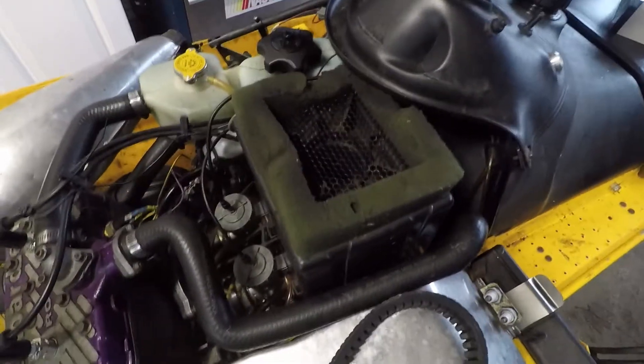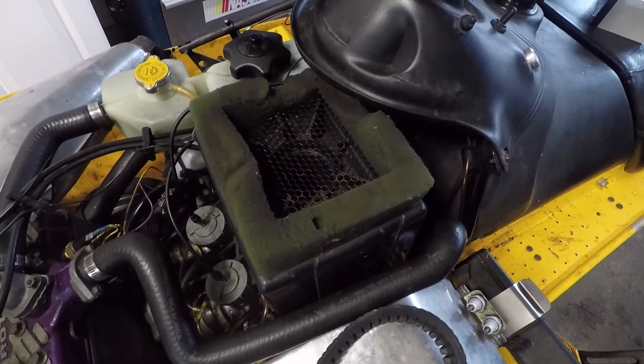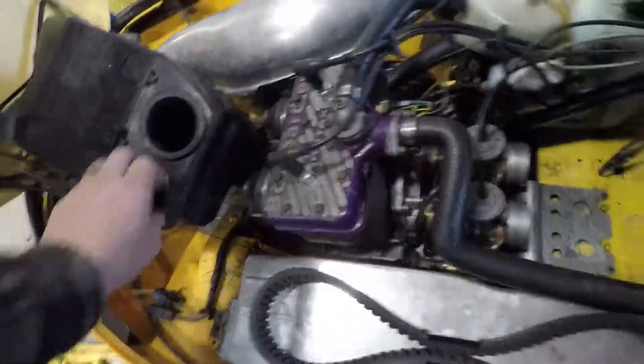In order to do this, the first thing we're going to do is remove the air box there just so we can gain some access to the back end of the gas tank. You're just going to undo this rubber strap, make sure it's free of all the gas lines, tilt the air box forward, and then you can just set that aside.